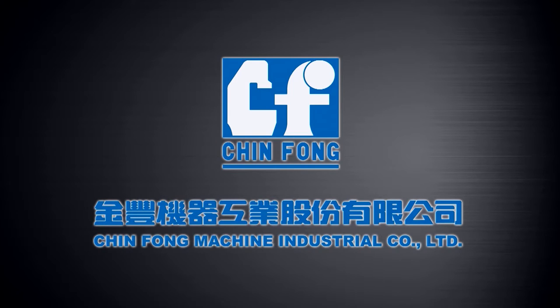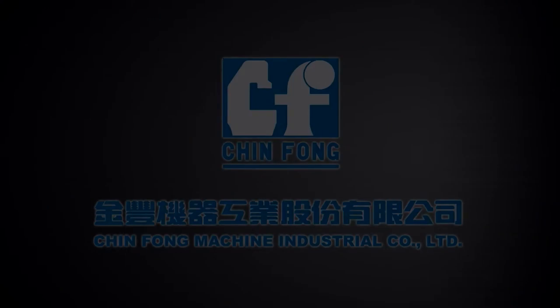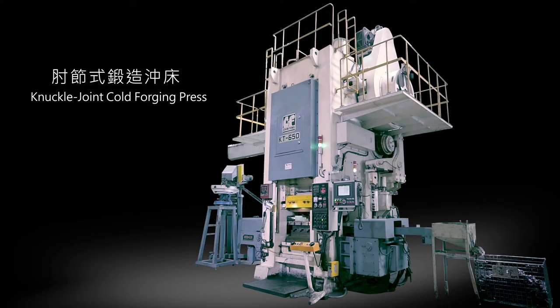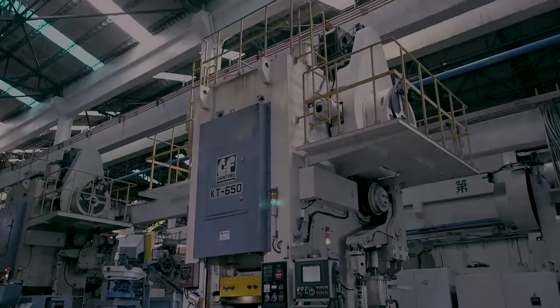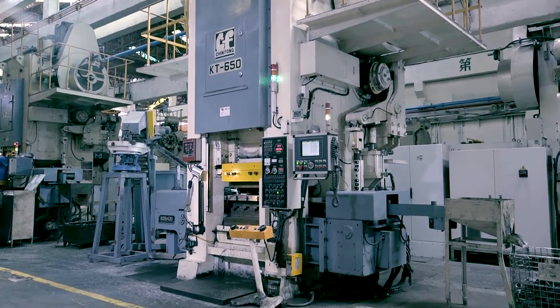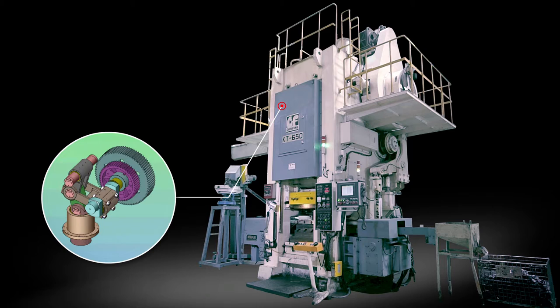Jinfeng Machine Industrial Company Limited. Knuckle Joint Cold Forging Press. Jinfeng Knuckle Joint Cold Forging Press generates massive force in a consistent and reliable way, extending the stay at the bottom dead center.